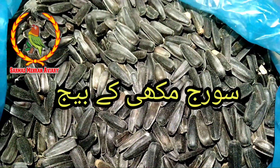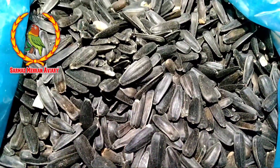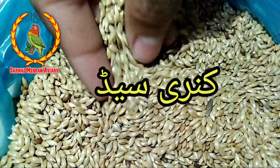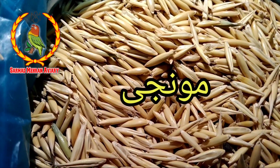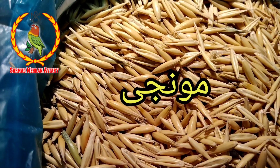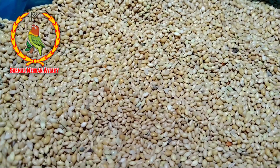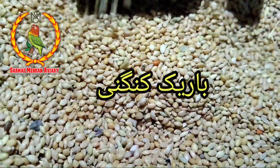This is a sunflower seed. This is a cane. This is a red rice. This is a red rice.